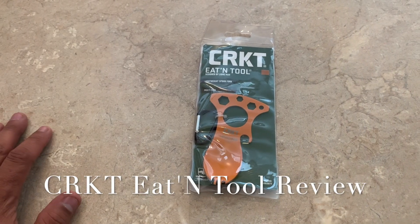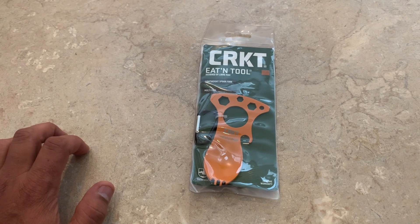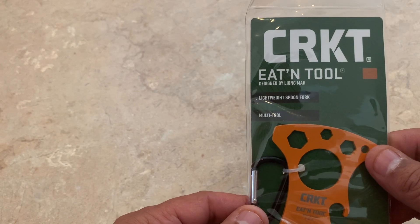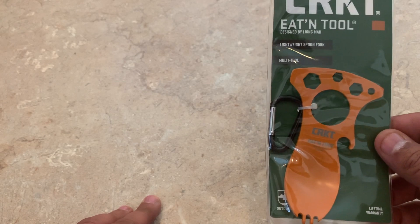Hey everyone, this is Frugal Panda here. What we have in front of us is the CRKT Eaton Tool, designed by Leong Ma, I'm thinking. Lightweight spoon, fork, multi-tool.